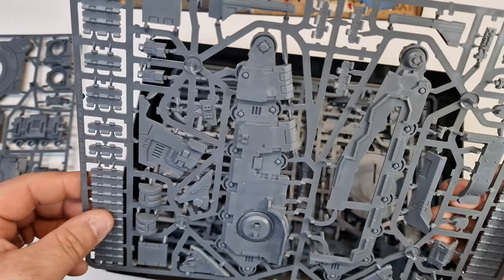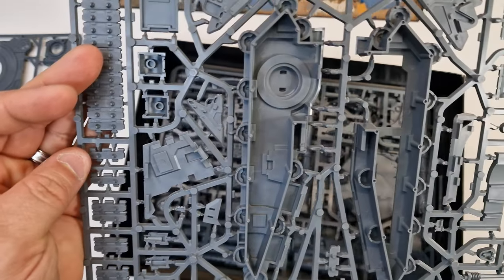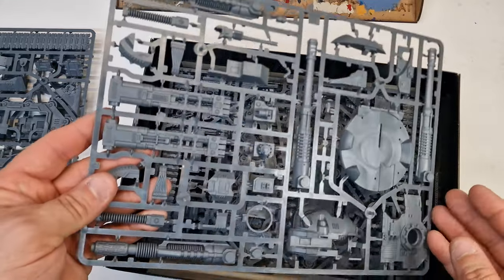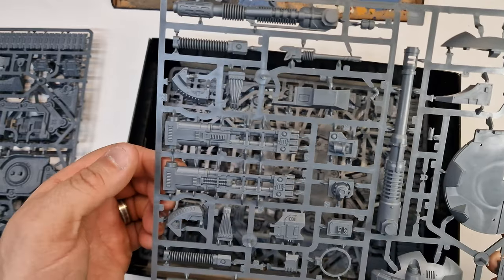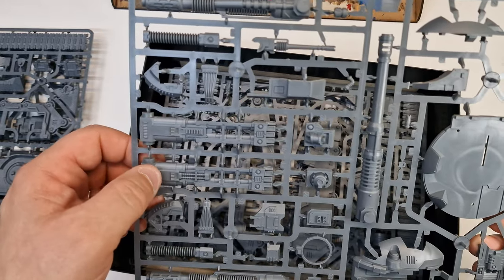Pretty impressive to be fair. Some lovely little guns there. We've got the different types of cannons. I'm going to go for — I think I'm going to build it up with the type of Las Cannon.